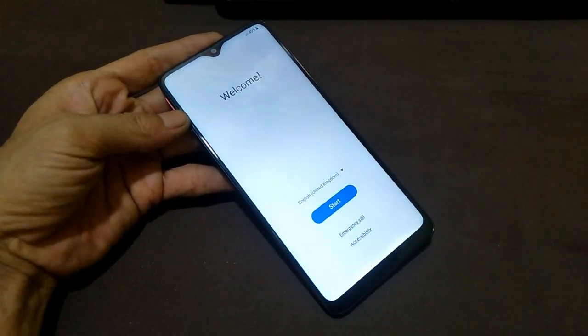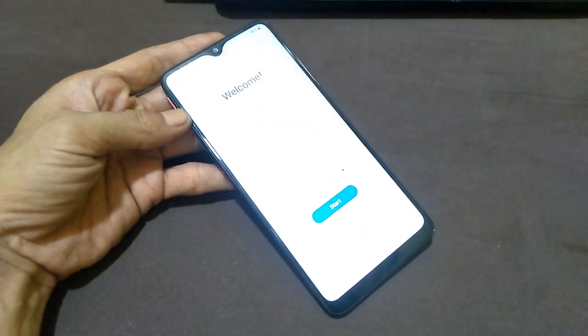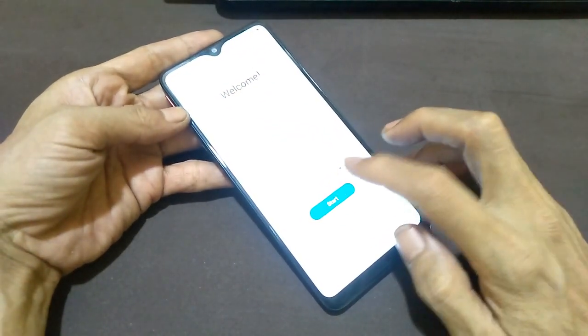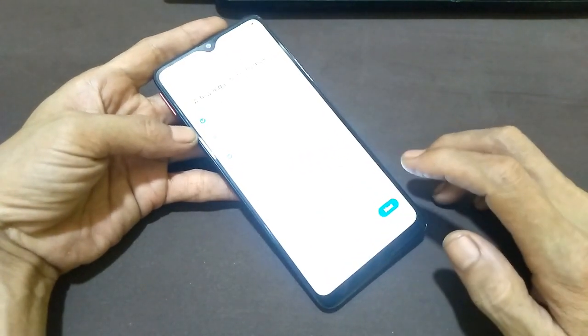What I have in my hand is a Samsung A20s A207F with binary 3 version and Android 11 version. I will try to set up first to be able to enter the menu and see some of the applications in this device.